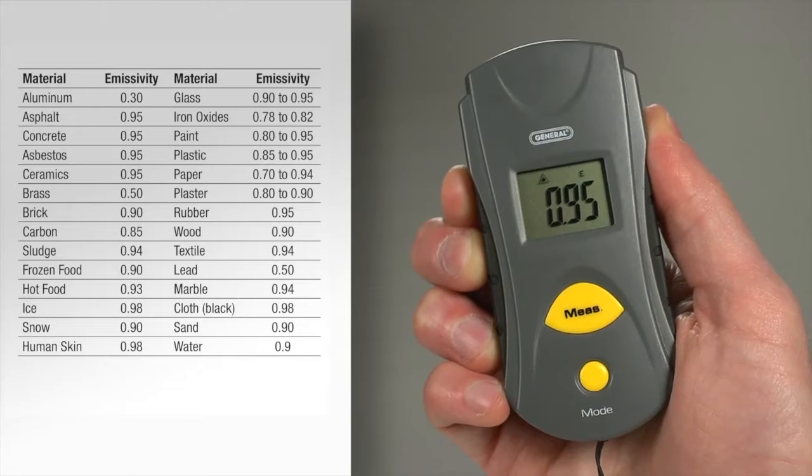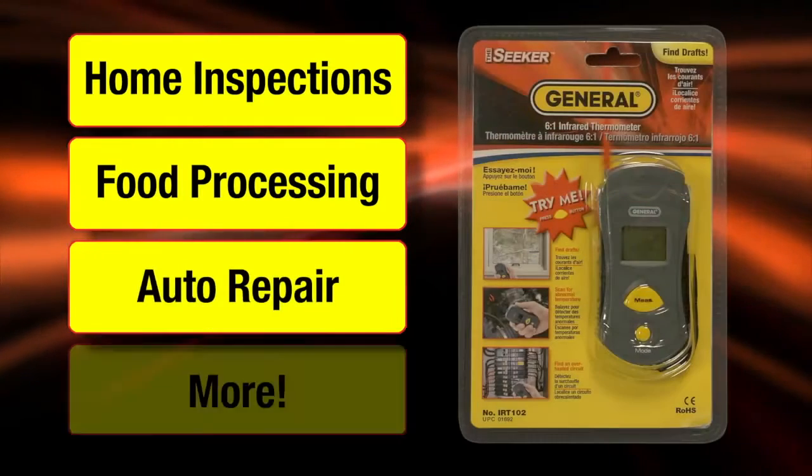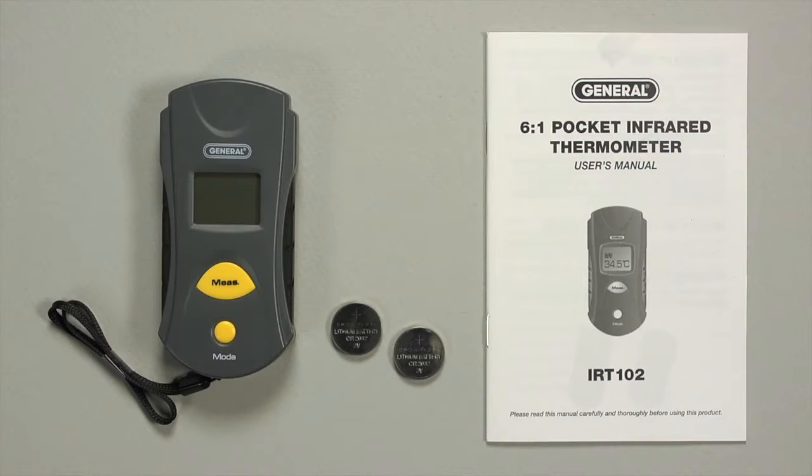The user's manual has a handy emissivity table. One tool. Many uses. Home inspections. Food processing. Auto repair. And more. Wrist strap, batteries, and user's manual — and a one year limited warranty — are all included.